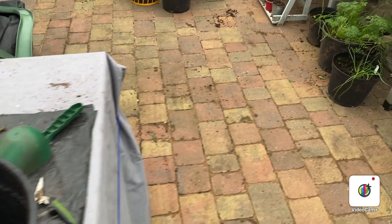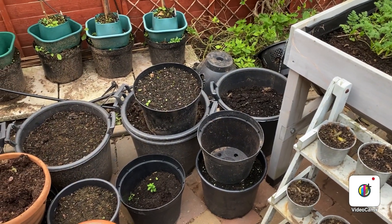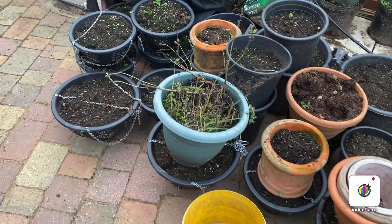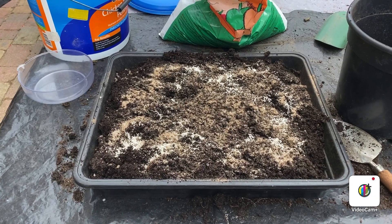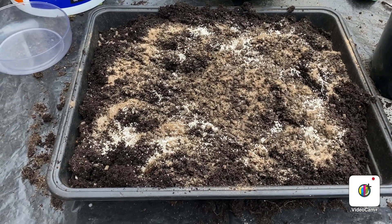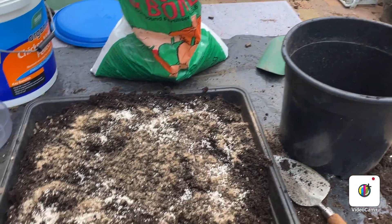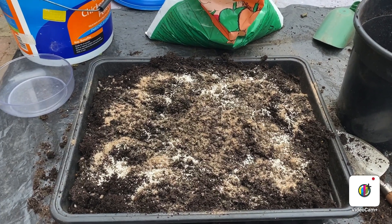Here are all my old pots with the compost I'll be using. Nothing wrong with it as long as you add some more feed. So I'll just put some of the bits in and get back to you in a bit. Right, that's that done — I put in a good handful of blood fish and bone, half a handful of chicken manure, and 30 grams of garlic fertilizer. I'll mix that all up, put it in the pot, and repeat the process until I've run out of pots or light.